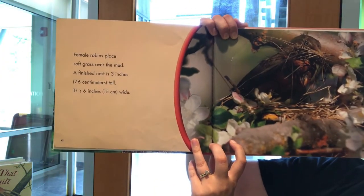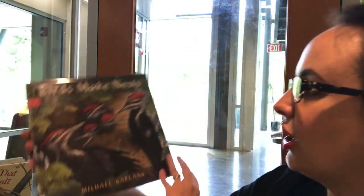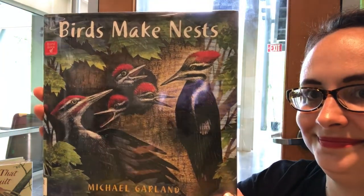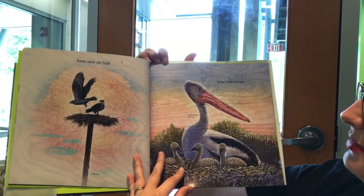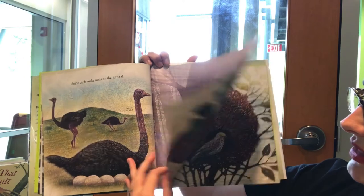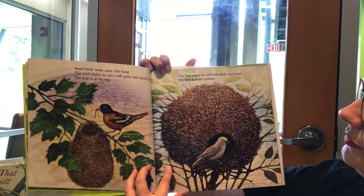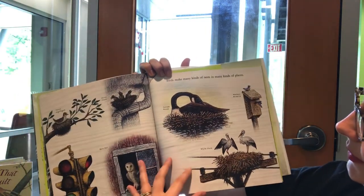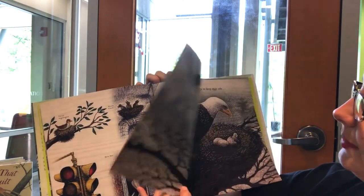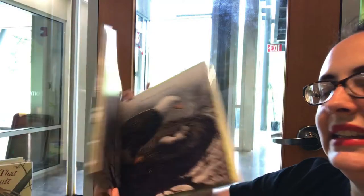It's a really cool book — simple, large text — and it tells all about a Robin's nest. Another book that covers the different types of nests that birds make is called Birds Make Nests by Michael Garland. The title pretty much says it all. It tells you about different birds and different kinds of nests — some nests are high, some nests are low. It doesn't have photographs, but it's got some pretty neat illustrations.